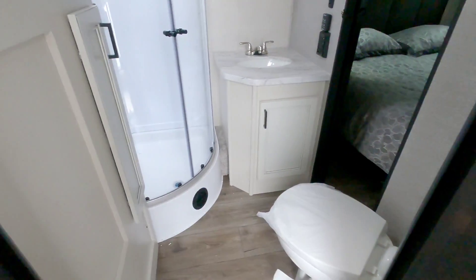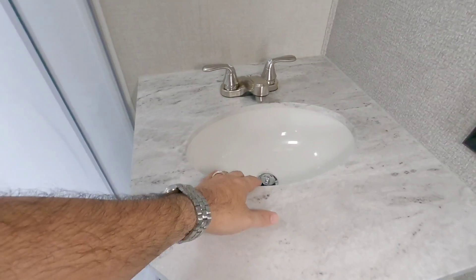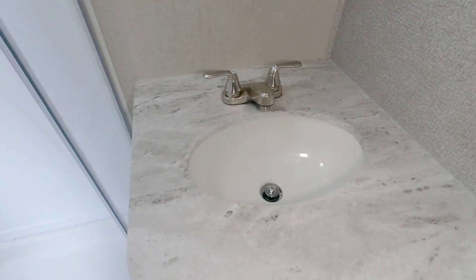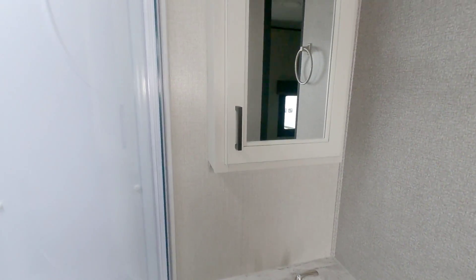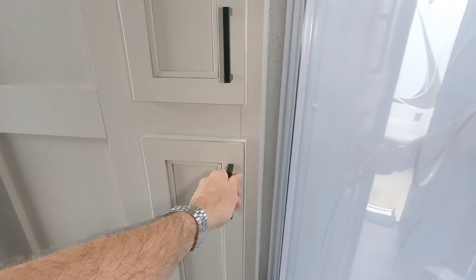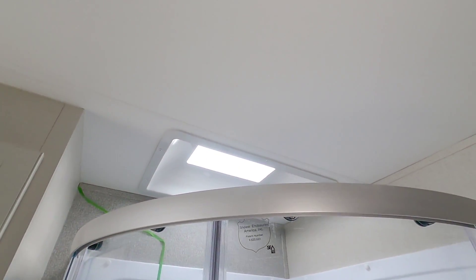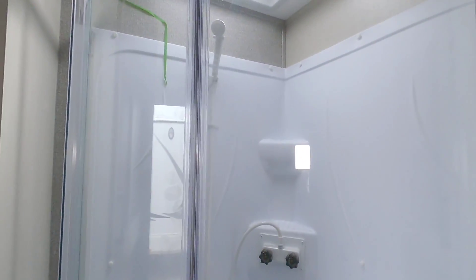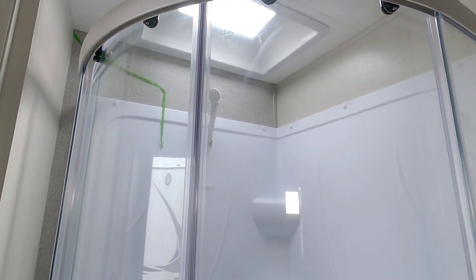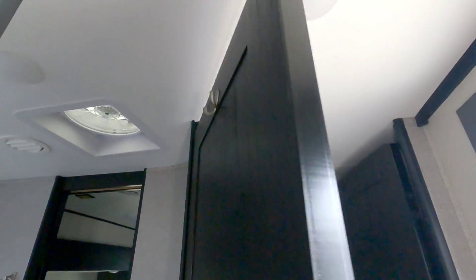Here is the main bathroom with a cornered shower and a porcelain foot flush toilet. There's a nice undermount sink area that looks very upscale, a cabinet, a medicine cabinet, and more storage. The ceiling height is very good — you could easily be 6'5" or 6'7" and fit in the shower, making this a great option for taller people.